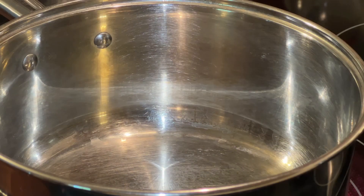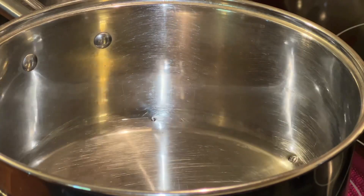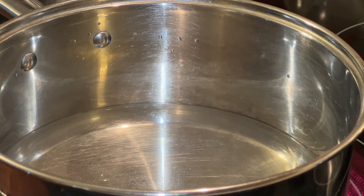Tuna casserole is so easy to make, it's inexpensive, and there are several different recipes out there, but I like mine simple. I find sometimes that simple is best, especially with this tuna casserole.